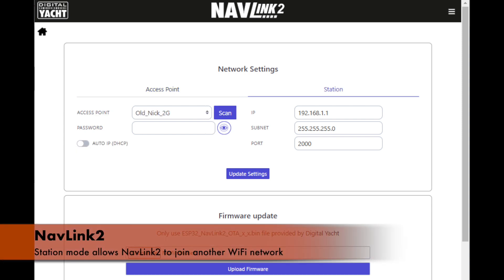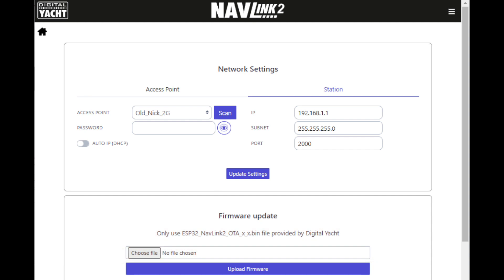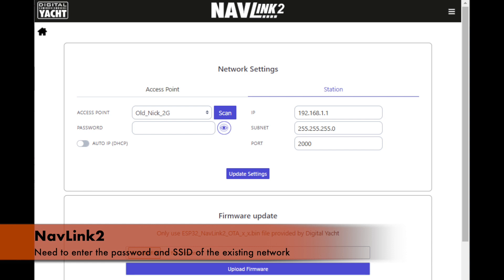In station mode, it can join another Wi-Fi network. There are lots of users using systems like our 4G Connect for internet access who want to overlay NMEA 2000 data on top of that. NavLink can support that — it can join that Wi-Fi network and effectively become a client of that network, which is what we call station mode. You'd need to know the password and SSID of your existing system to join that network.